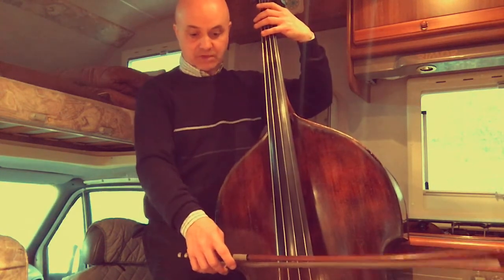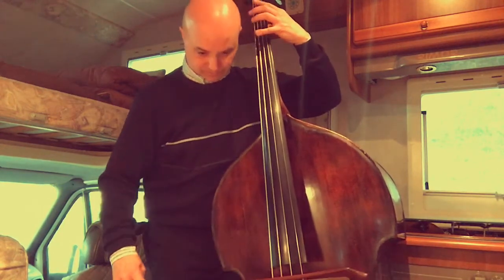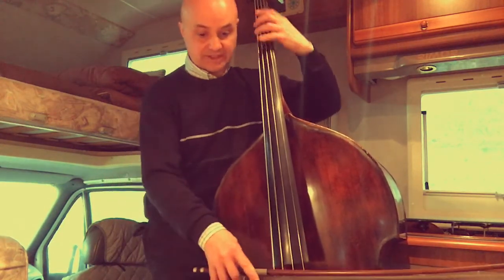Vediamo ora rapidamente sempre il numero 5, ma in terza corda, poiché è da fare su tutte le corde come tutti. Vediamo un po'. In terza corda, partiamo dalla prima mezza posizione, che ci vede il quarto dito poi sul Do. Adesso Do diesis.